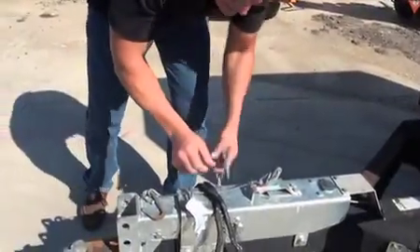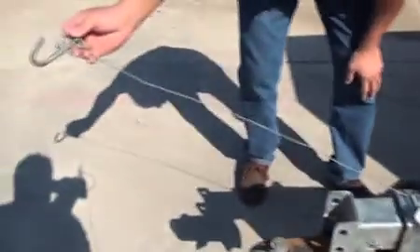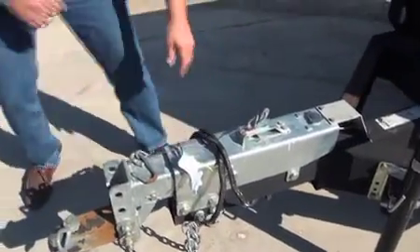You want to inspect all of your safety chains to make sure there's no damage on these. You want to make sure your surge brake emergency stop is intact. Look at the light hookup and make sure it's good to go.